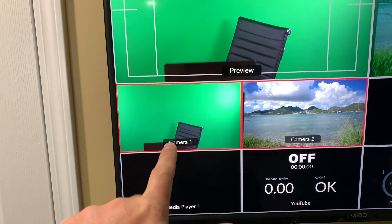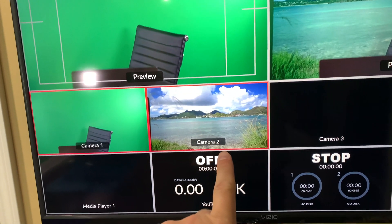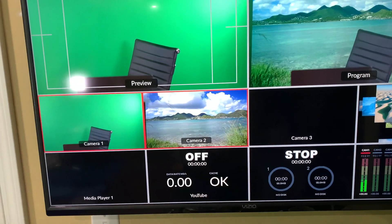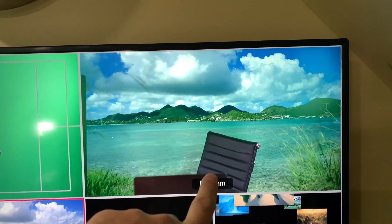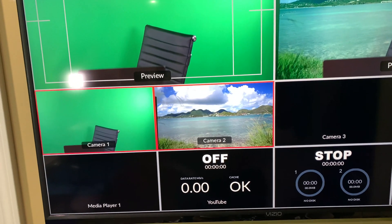In the multi-view I can see all four cameras. Camera number one — that's my Sony Alpha, my primary camera. Camera number two — that's HDMI input number two, that cable running across the floor into my MacBook Pro. Think of camera number two as just an extended computer monitor.